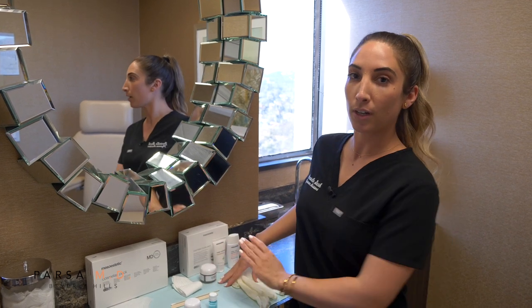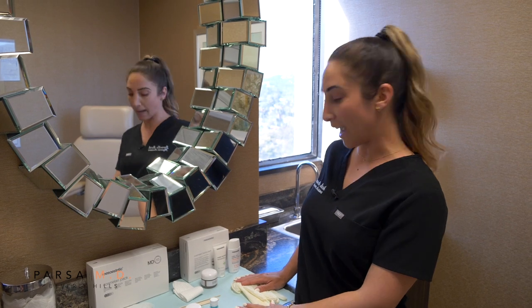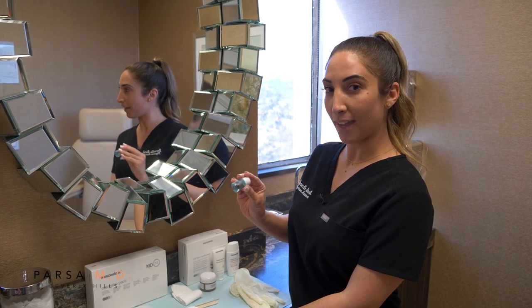To get started, I want to ensure that we review our setup so that you have all the tools needed to have a flawless Cosmolon application. The first step would actually be to clean your skin — you can wash your face and then prep with the blue solution that we have here.